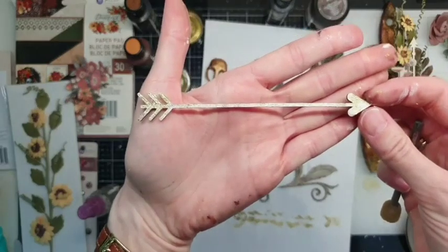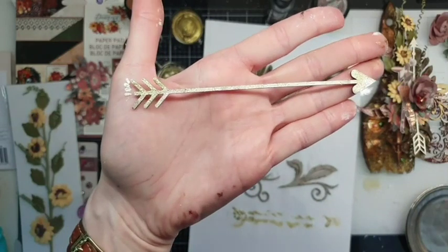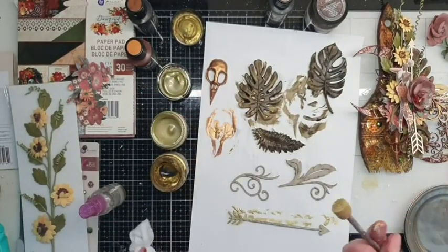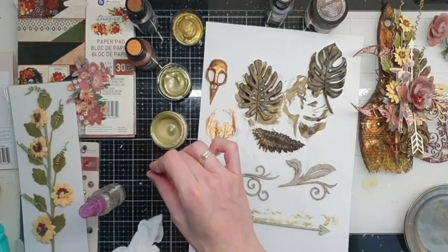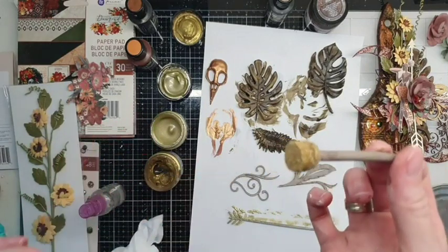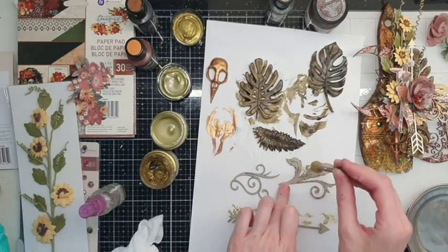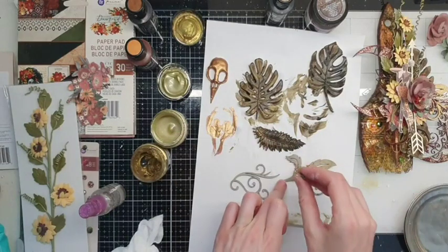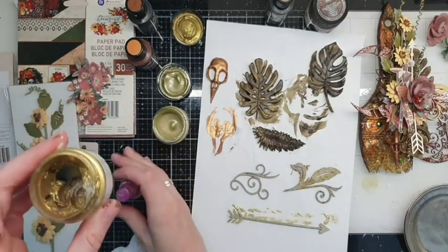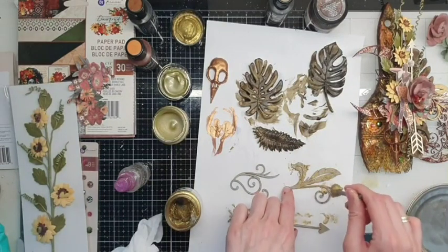Sometimes it hasn't got very good focus — but I hope you can see these very small shiny pigments. My cat's hair is everywhere, so excuse me, girls! If you feel that your paints are getting dry, just put a little bit of water inside the jar and it will be nice again.